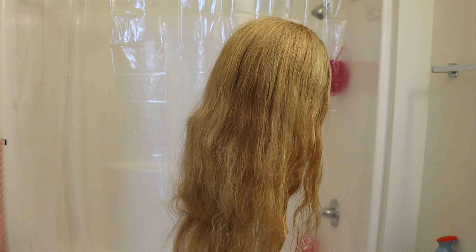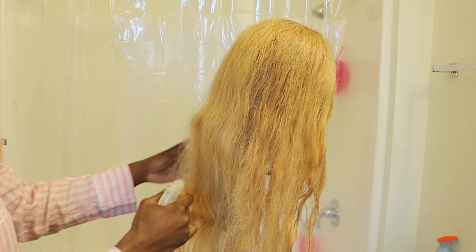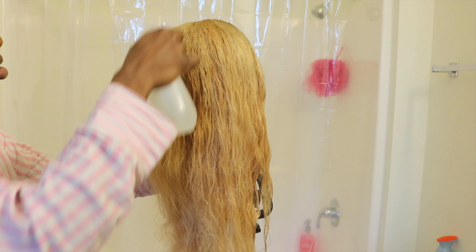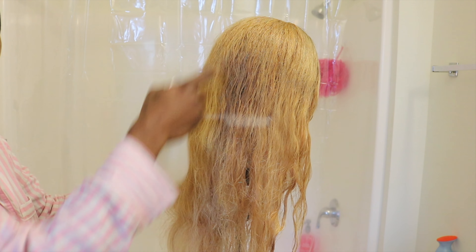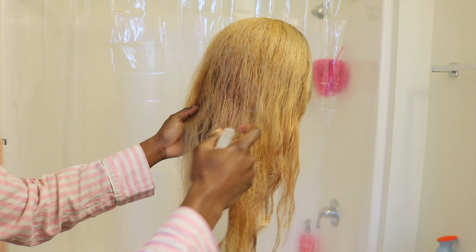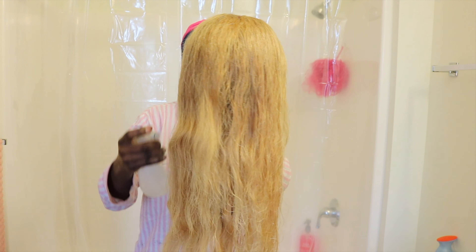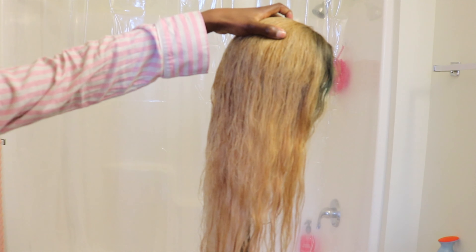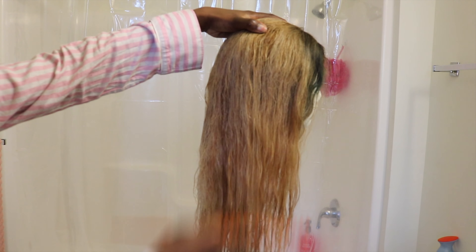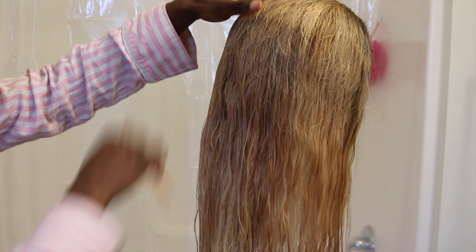So what you're gonna do is with that spray bottle, you just want to spray the hair from top to bottom and just kind of drench it with water. We're not gonna soak it like we just washed the hair — we just want to spray it and cover every single strand. Since it's a spray bottle, the amount of water released on the hair is not gonna be like somebody just poured a bucket of water. It's like a spray, and that's what we're gonna do for pretty much the whole hair.